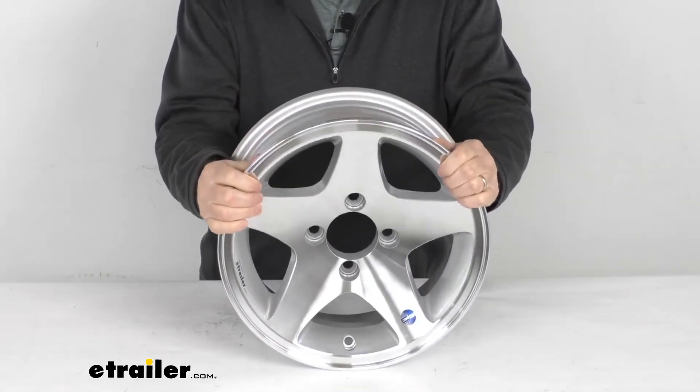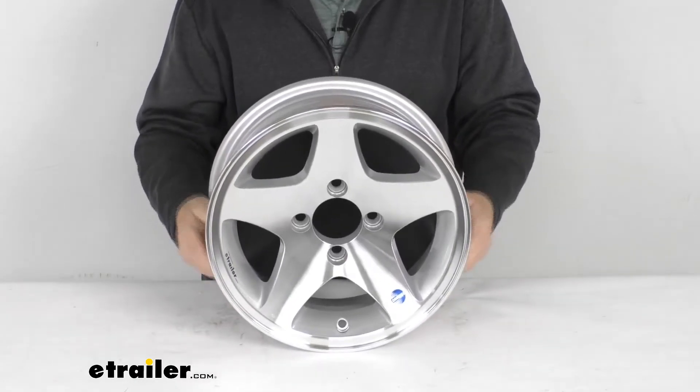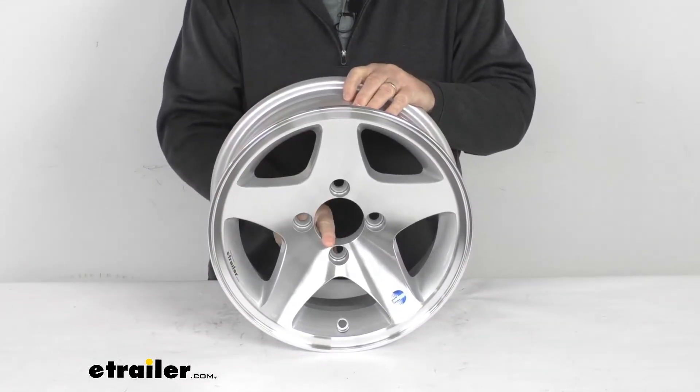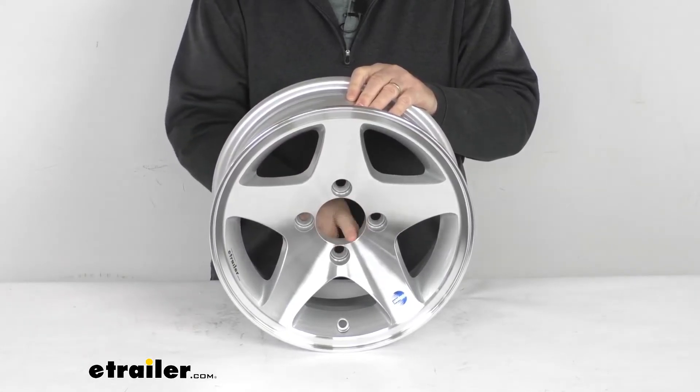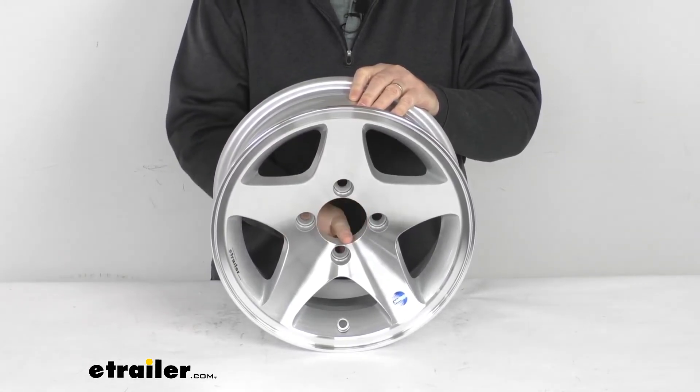Weight capacity on this wheel is 1,480 pounds. The last measurement is the pilot hole diameter, which is the large hole here in the center of the wheel. It goes over the hub on your trailer. The diameter of this opening is 2.8 inches.